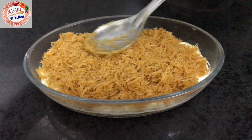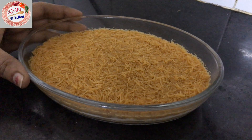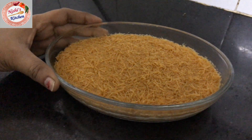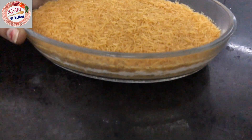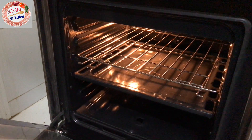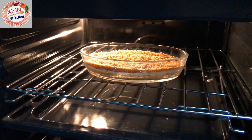We are going to bake this in the oven at 180 degrees. Put it in the pan on medium flame, preheated. It will be baked in about 15 minutes.